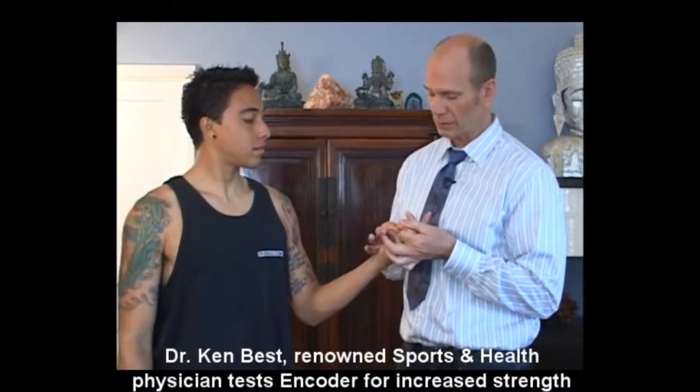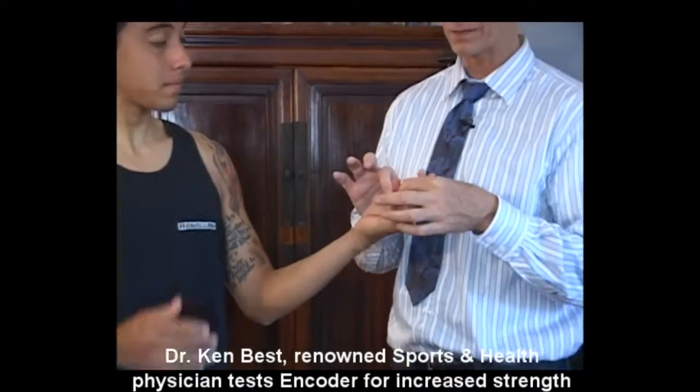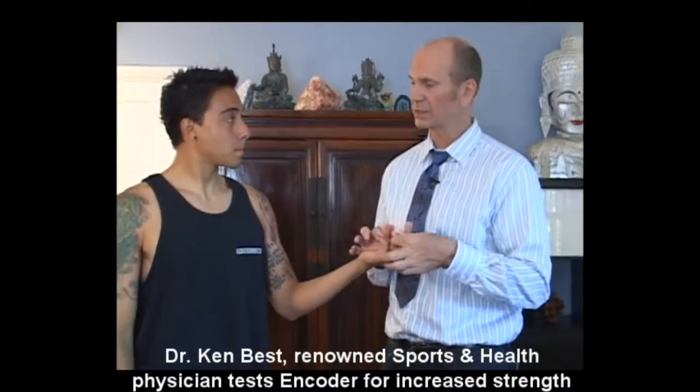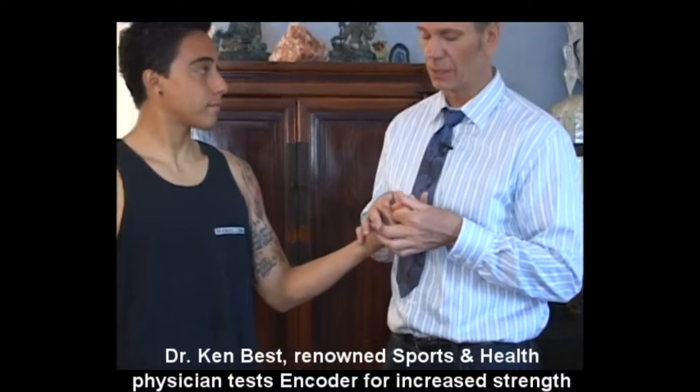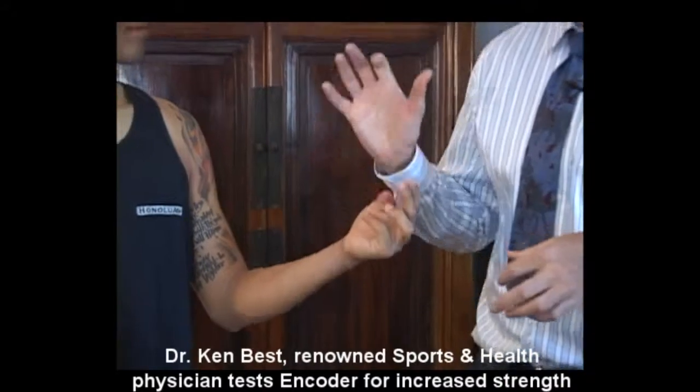One, two, three — resist. Hold strong. It took about five to seven pounds of pressure before he went weak. Let's check it one more time: hold strong, hold strong, one, two, three, resist. Okay, so you have a good sense of how strong you were with that.